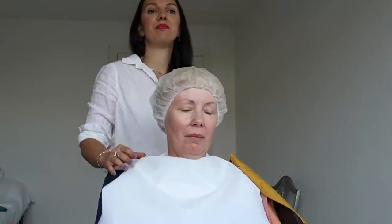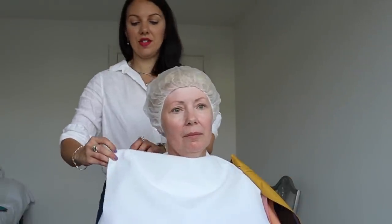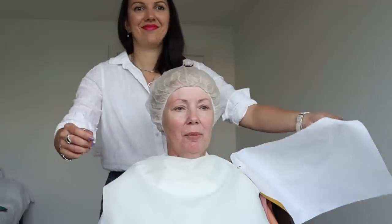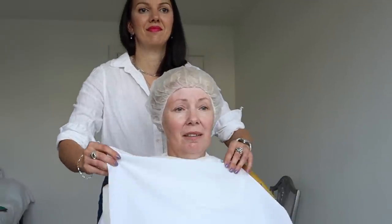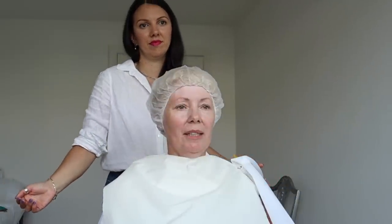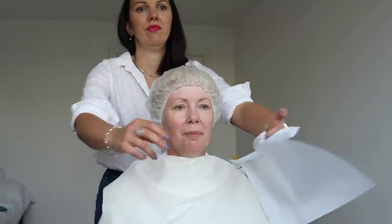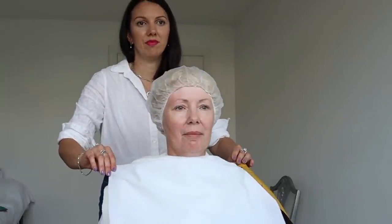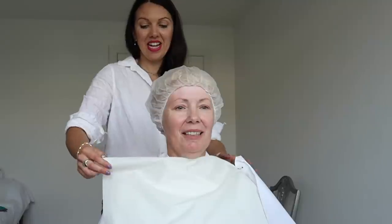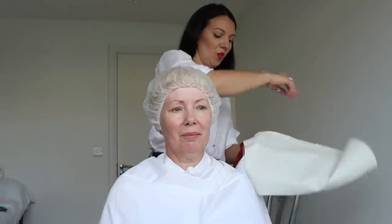White versus a warmer off-white. Anne loves the warmer one, but she can see it is the white that works better. We're definitely on the cooler side. There's still a double-check to do using metallics.